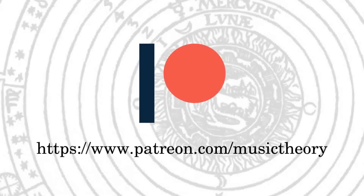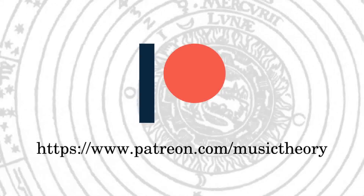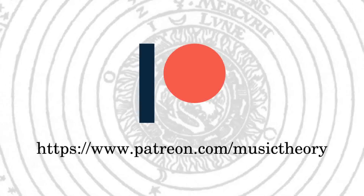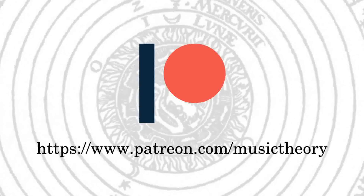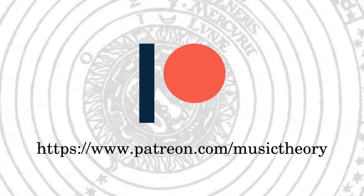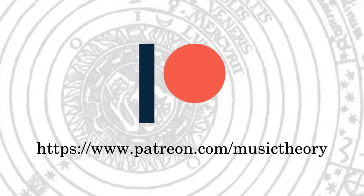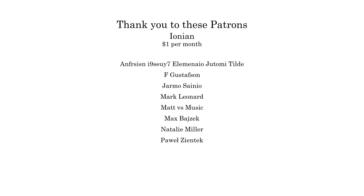If you found this video informative, please consider supporting this channel by becoming a patron. Not everyone has the means to support a project like this financially, and that's okay. But if you are able to spare just one dollar a month, your help is deeply appreciated. It will allow others to continue enjoying this series for free, and go toward improving the quality and quantity of music theory resources we can provide. Go to patreon.com/musictheory and join others who totally geek out on all this nerdy stuff.